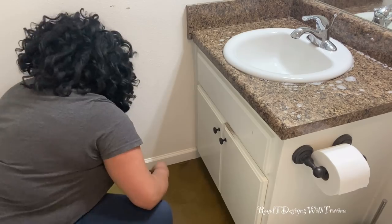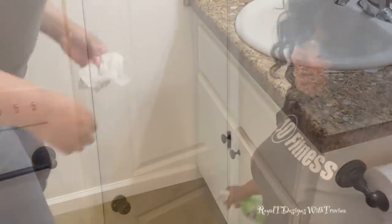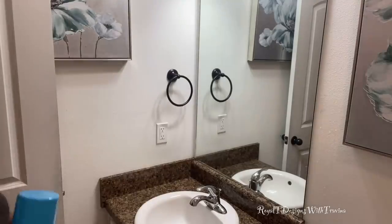No surface goes unturned when it comes to deep cleaning. You want to definitely remember the baseboards, your cabinets, your doors — every surface in your space should be thoroughly wiped down using an antibacterial solution.